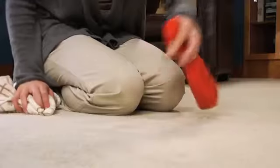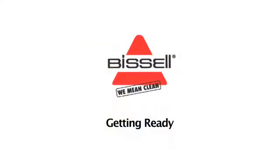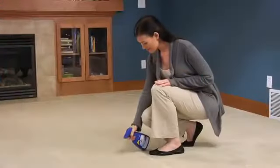Are you ready for a better way to keep your carpets clean and fresh? Then you're ready for the power and simplicity of deep cleaning with Bissell. It's so easy! Just start by clearing the room and pre-treating heavy traffic and badly stained areas.